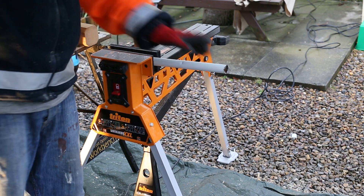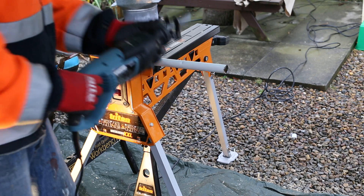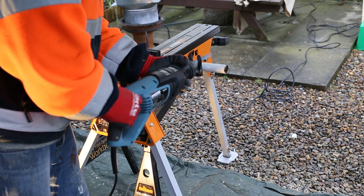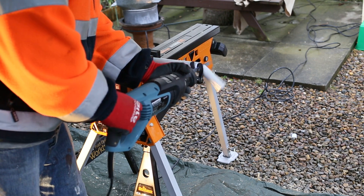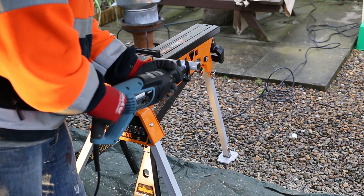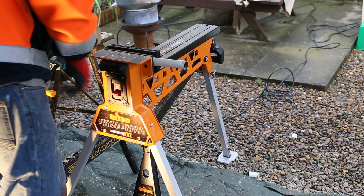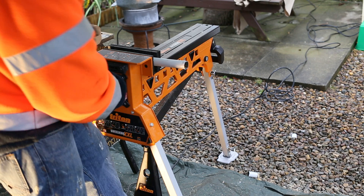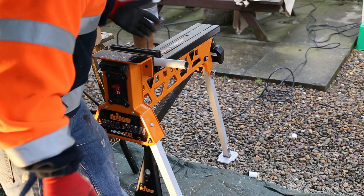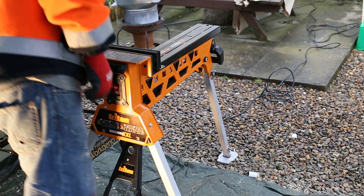There you go — it's actually strong enough it's bending that pole. Just a couple of quick cuts. To release: put pressure on the pedal, unlock, press until it clicks. Now next workpiece.